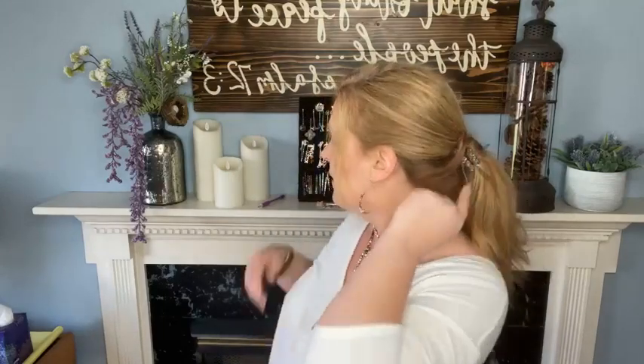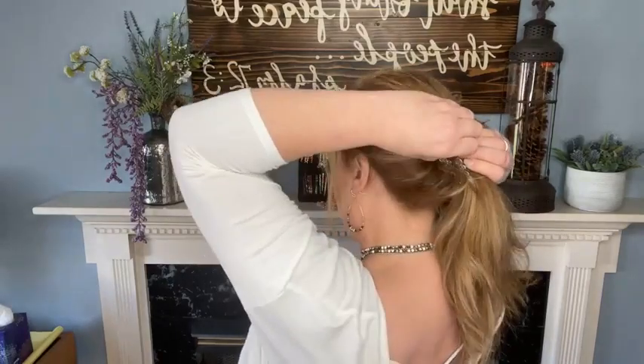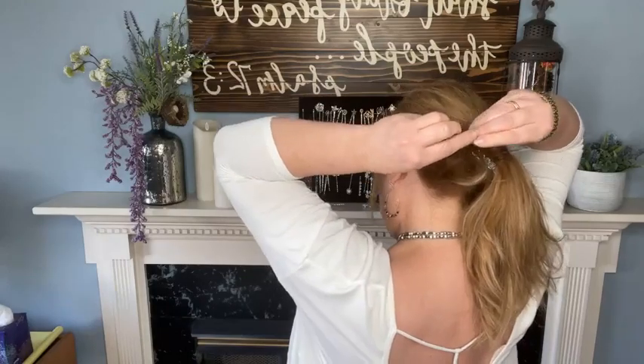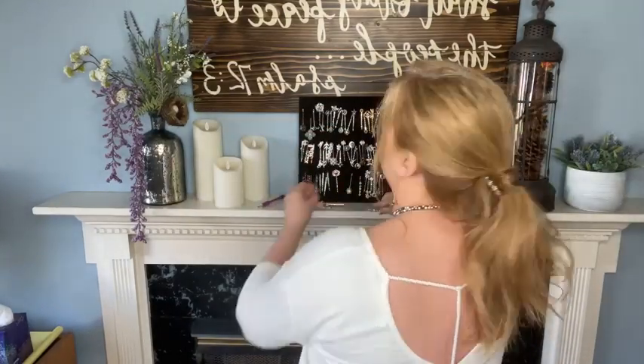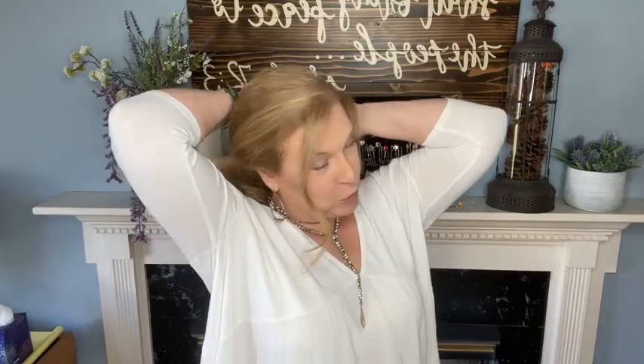You have a ponytail without an elastic, secured only with bobby pins — super comfortable, it does stay all day, and it's much more protective and gentle on your hair. Securing that last wrapped part is the most difficult, but you can come at it from different angles. You might come down one side of that band and then come up from the base of the band so you have decorative parts at both the top and bottom.